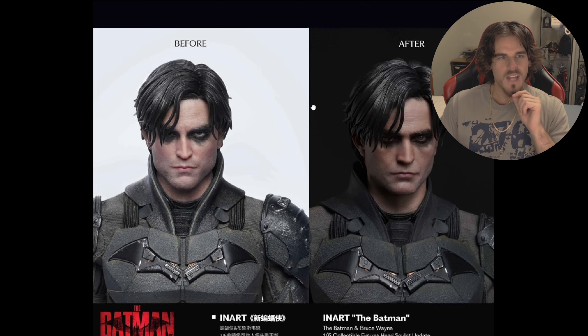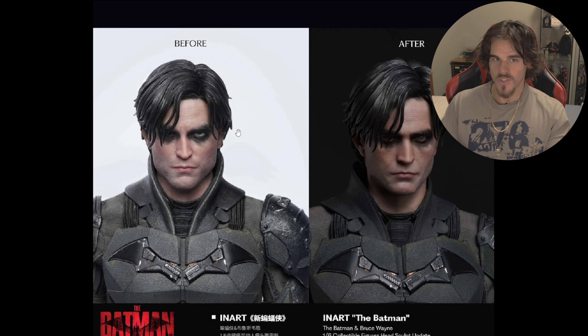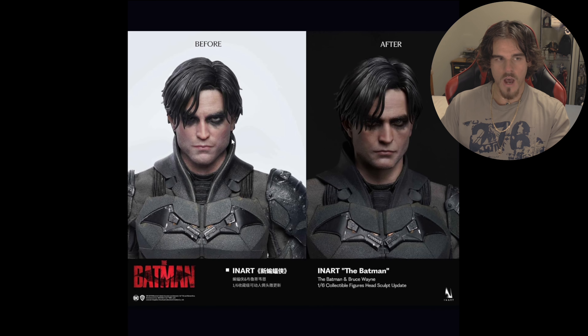And yeah, you can see this is much more filter-ish, and this looks more actually like a person. It's strange, because when I saw this one next to the Hot Toys version, I really, really preferred the InArt version better. But now InArt have updated their own sculpt and made this one look inferior. It's kind of weird.